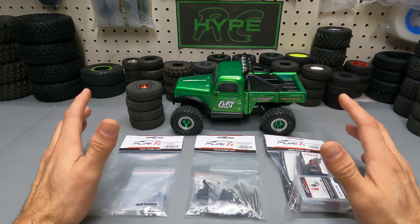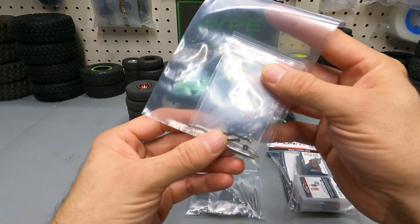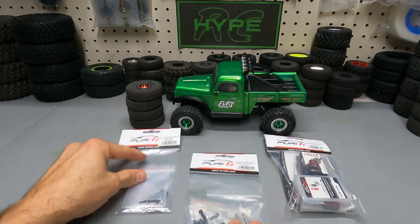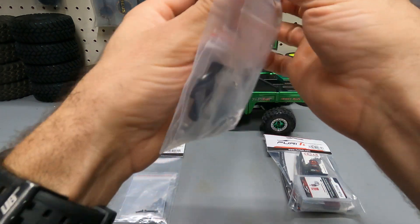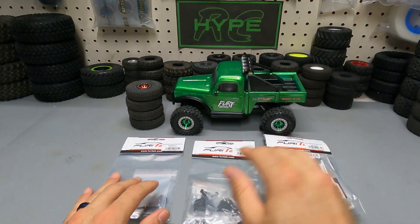Let's go ahead and take an up-close look at the stage 2 upgrades for our FX-118. We're going to start off with the stainless steel front steering links — that ought to stiffen up that front link quite a bit. Next we're going to go ahead and install the stainless steel high clearance links with the aluminum skid plate, which ought to give us a ton more clearance on the bottom of this rig.